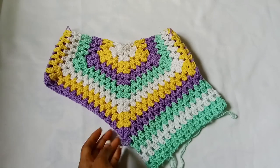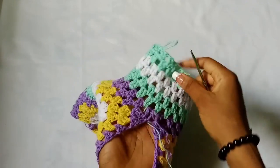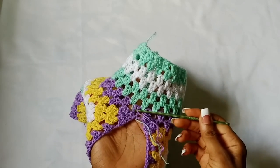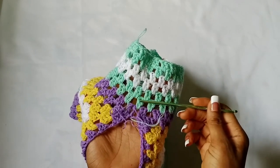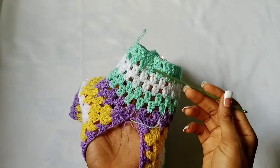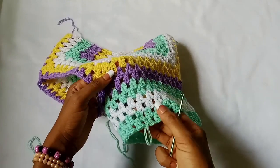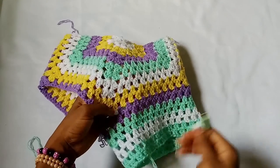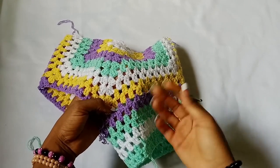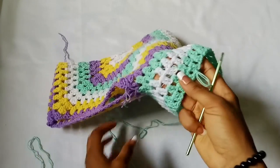I have worked until I got my desired length — a total of seven rows starting from the first row of the leg hole. I opted to finish up my rows with mint green, even though after white it should be yellow, but I just wanted to finish with mint green.